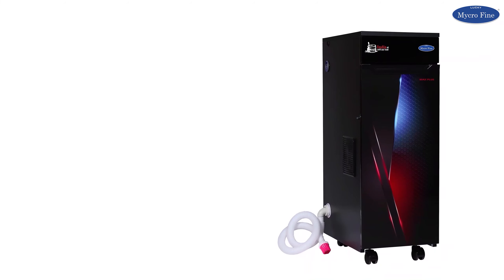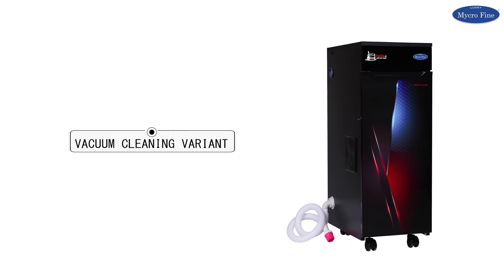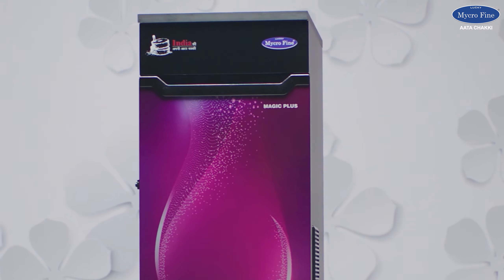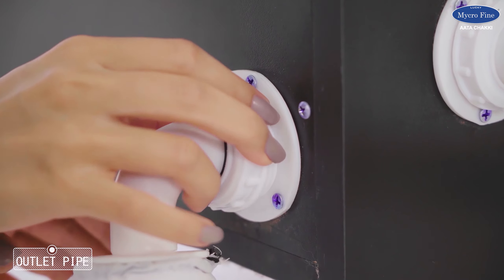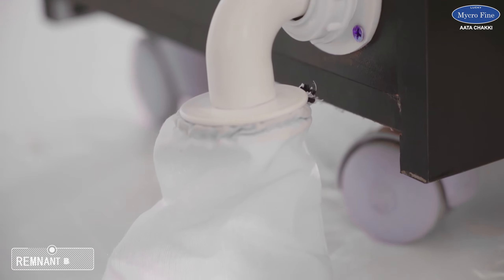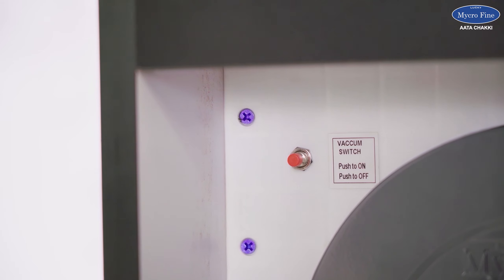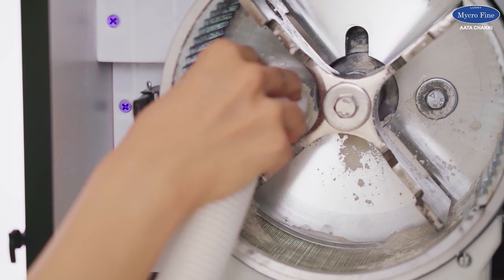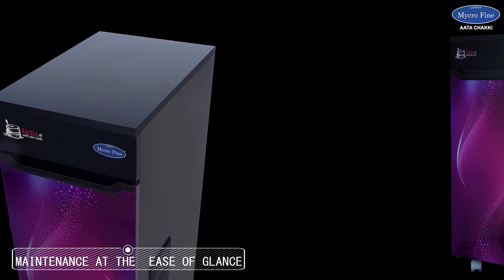Additionally, the Microfine domestic flour mill also comes with a vacuum cleaning variant. Once you are done with grinding, affix the inlet pipe at the bottom of the left side, then affix the outlet pipe at the bottom of the back as shown. The outlet comes with a remnant bag attached. Vacuum starts by switching on the button at the top left of the chamber. Then start cleaning the chamber with the inlet vacuum. You may also clean the sieve with the brush provided.